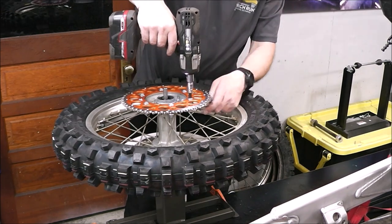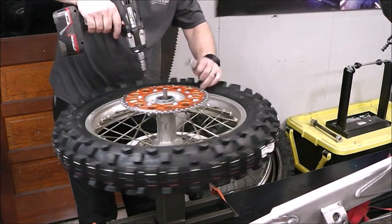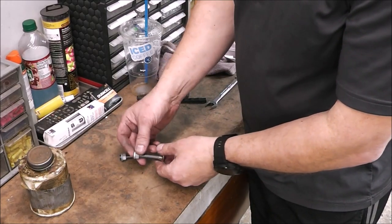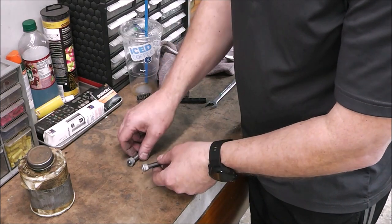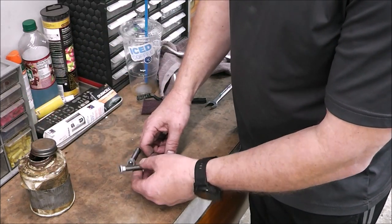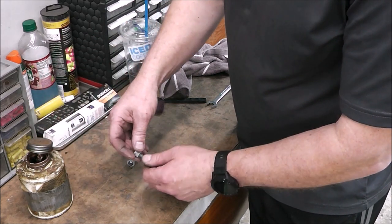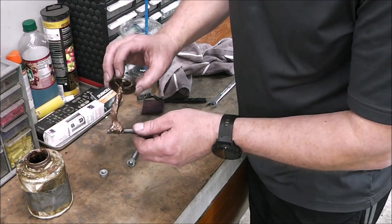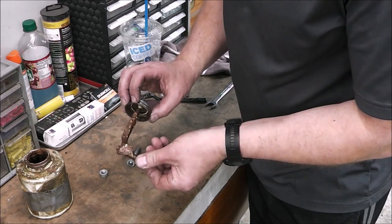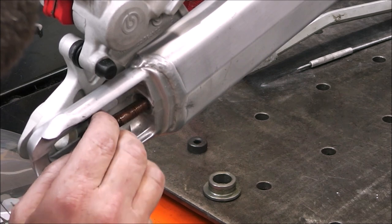The sprocket I'm using is called twin-ring, meaning the center hub is aluminum — light weight — but the outer ring is steel so it wears really well. We're just minutes away from putting the rear tire on. The bolts that screw into the back of the swing arm adjust chain tension and move the axle blocks — they're famous for stripping out. Since we successfully removed the old ones without issues, I ordered brand new ones directly from KTM. I'm lathering them up with Never-Seize so there are no problems down the road.